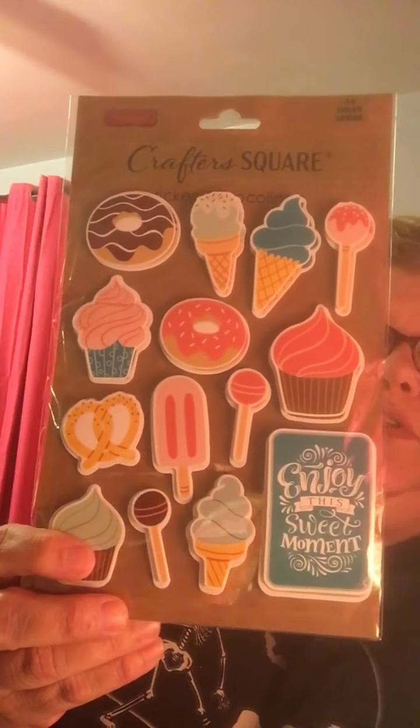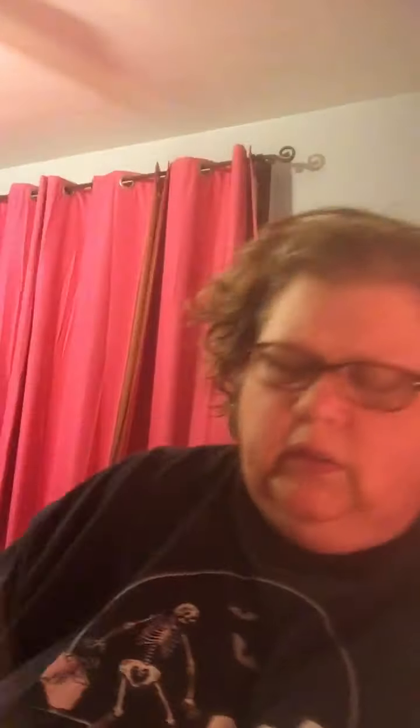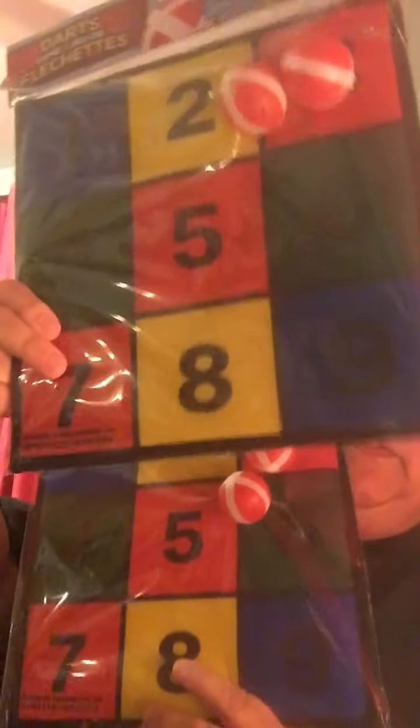Before I show you the Christmas stuff, let me show you a couple of stickers I found for friend mail. You may have seen this one before but I had not — the Crafter Square — and that little sign says 'Enjoy this sweet moment.' I might save that for a pocket letter too. I also bought two of these for school because I thought they'd be really awesome for teaching kids numbers — I teach four and five year olds, and that's what they're learning this year.